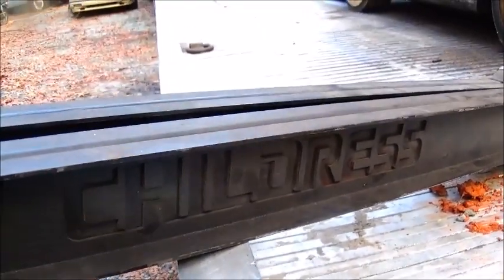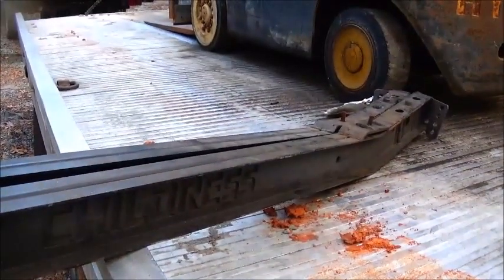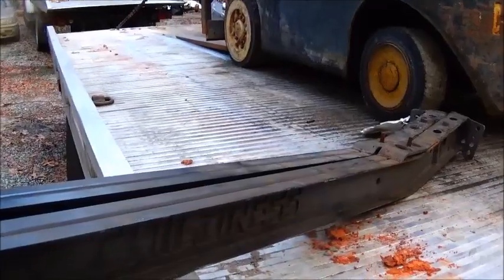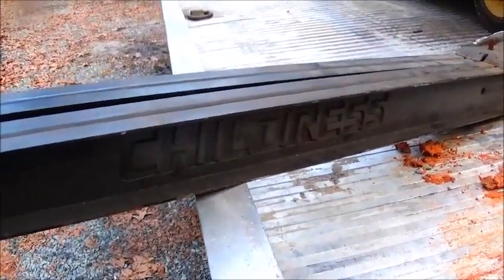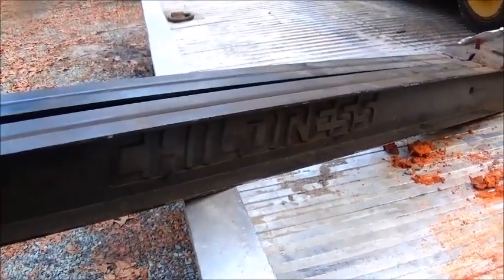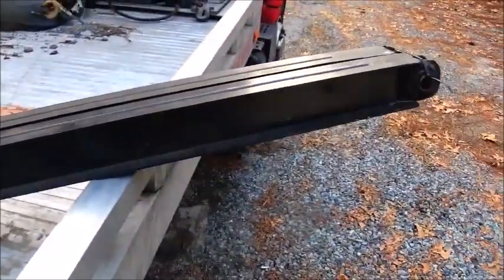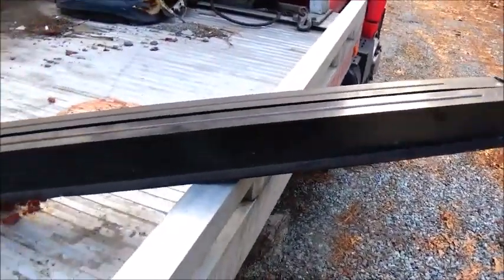These are actually NASCAR parts — really no difference between these and the truck ones, just a little different angle in the back. But this is what I'm going to use. We wouldn't have to use these — we could use the ones out of the truck and basically get the same thing.